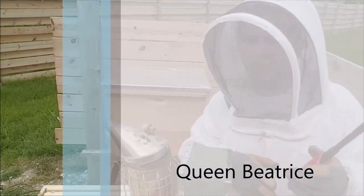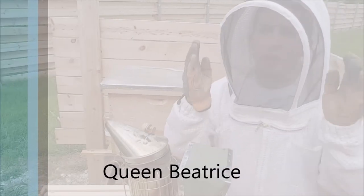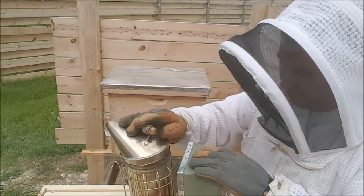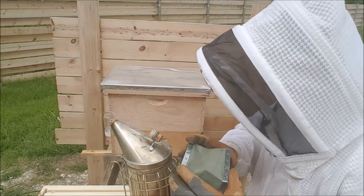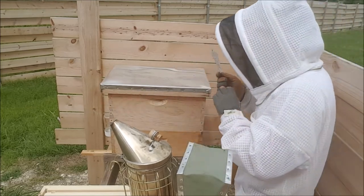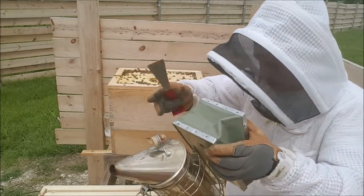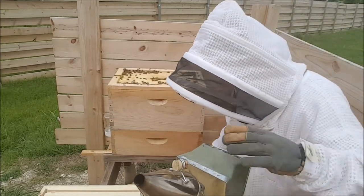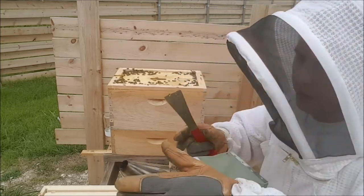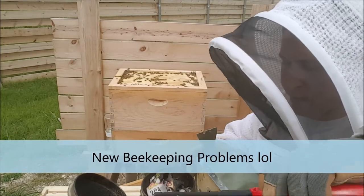Alright, I'm praying that Queen Beatrice is a little bit more calm. She seems to be like the best behaved bee and the worst behaved bee, but nothing in the middle. Let's check her out and see. I'm hoping she's calm like Queen Anne today. So far, so good — they seem similar.